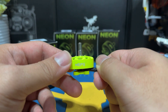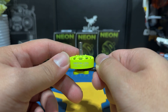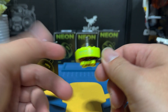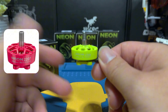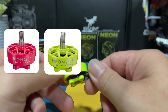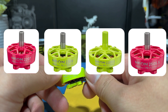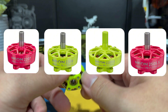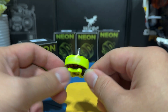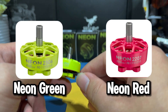Today we are checking out the newly released MAPS Neon Series 2306 2050KV motors. The Neon Series comes in four sizes: the standard 2207 and 2306, and the more unique sizes like the 2303.5 and 2505.5, and maybe more in the future. Currently they are available in two vibrant colors — Neon Green or Neon Red.